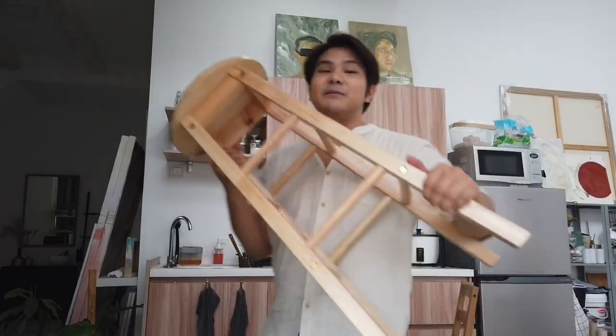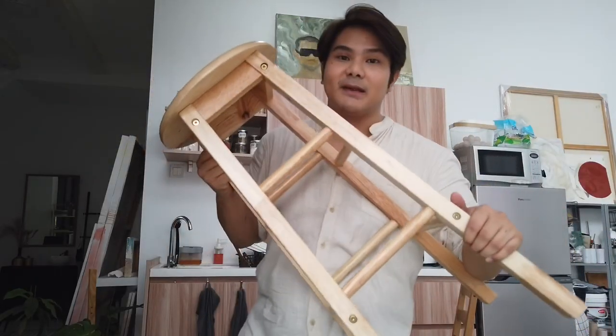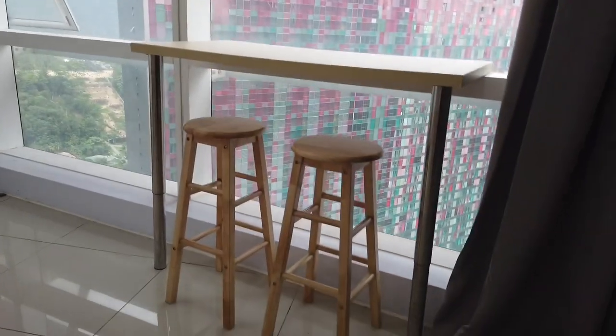I forgot to mention that I bought this from Shopee as well — this is a bar stool and it fits perfectly to the height of this table right where I'm putting this camera right now. So this is how this piece looks like right now. Just look at that!